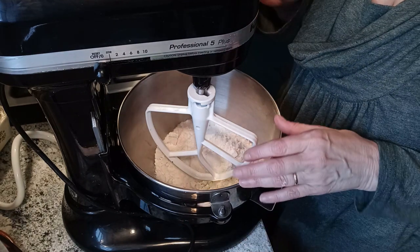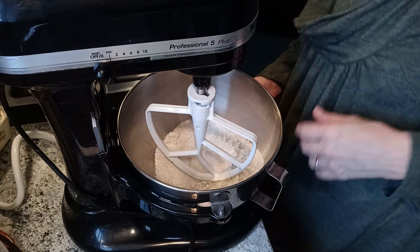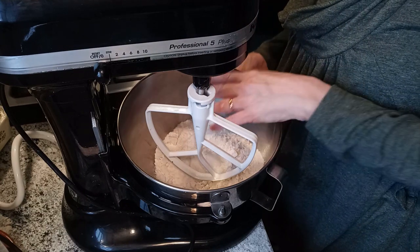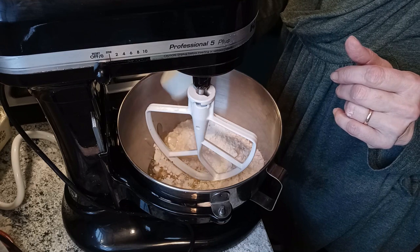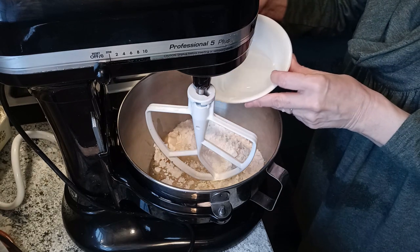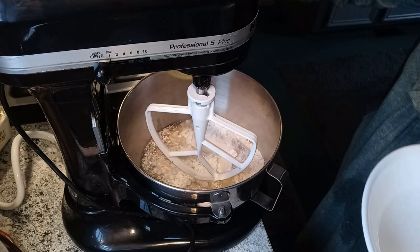I'm going to get this cake mixed up and into the oven. I'm cheating — I'm using a box white cake mix. I'm adding one half cup vegetable oil, one and one-fourth cup water, and four egg whites.